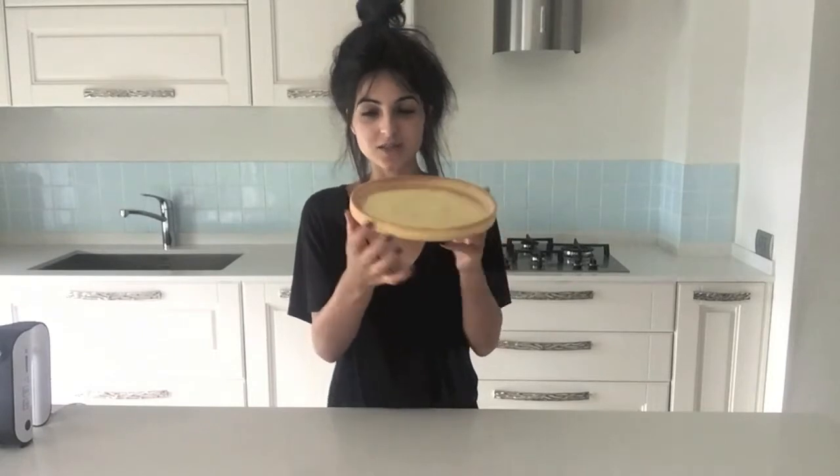That video will let you into my secret as to how to achieve this perfect tart shell. It doesn't involve any of that rolling out with flour going everywhere, thick bits, thin bits, long bits, or stress.